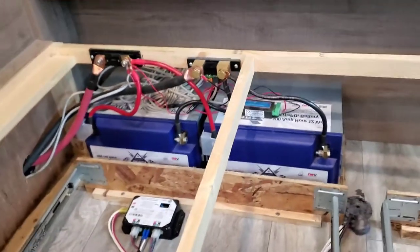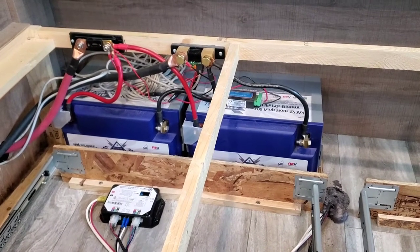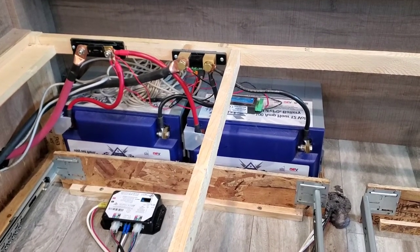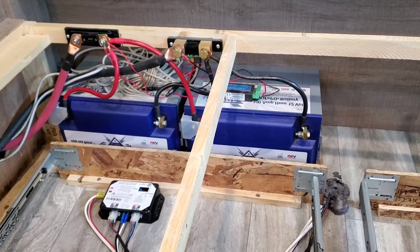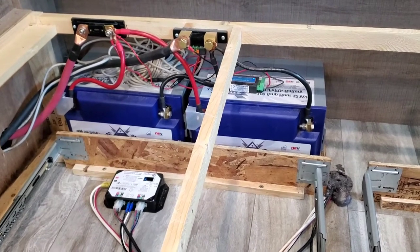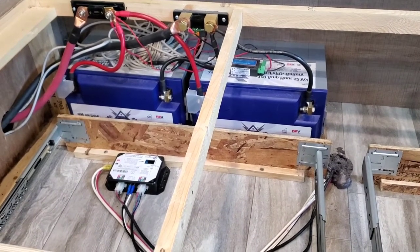A couple of things to keep in mind: you have to make sure you're putting sealed batteries if the batteries are going inside your camper. You cannot put a standard deep-cycle lead-acid battery inside — those batteries off-gas and it's bad for you. So you've got to have a sealed lithium battery like the Battle Born I have here, a Lion Energy, or some form of sealed battery — whether lithium or a sealed AGM deep-cycle battery.